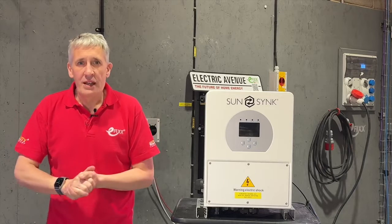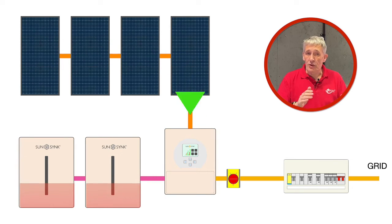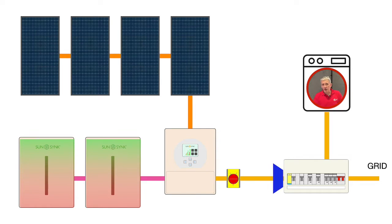A hybrid inverter adds battery storage, allowing the surplus energy generated by the solar panels to be stored. This stored energy can then be used within the home at the owner's convenience, or exported to the grid during peak electricity pricing to maximise earnings. Hybrid inverters can also recharge the battery from the grid during periods of low electricity prices, so homeowners avoid buying energy at high prices.